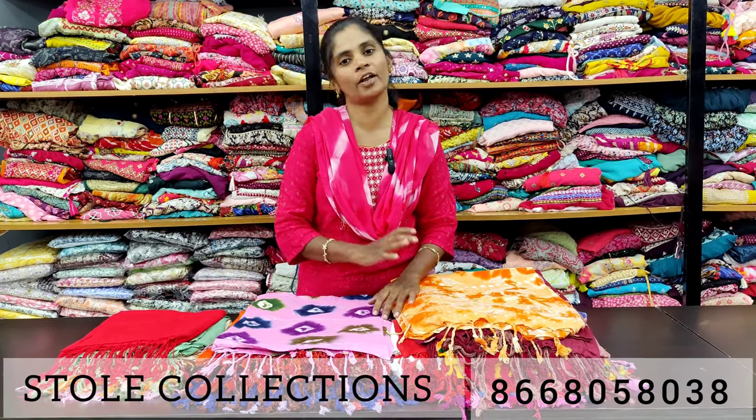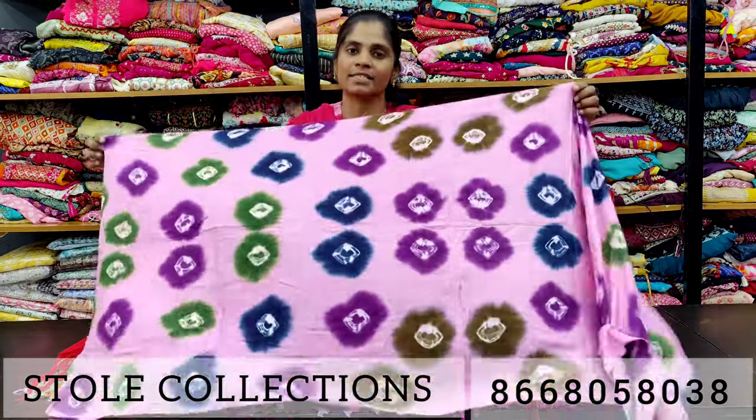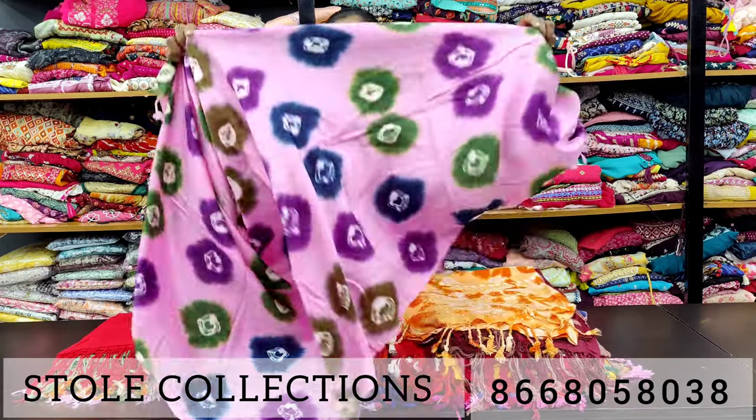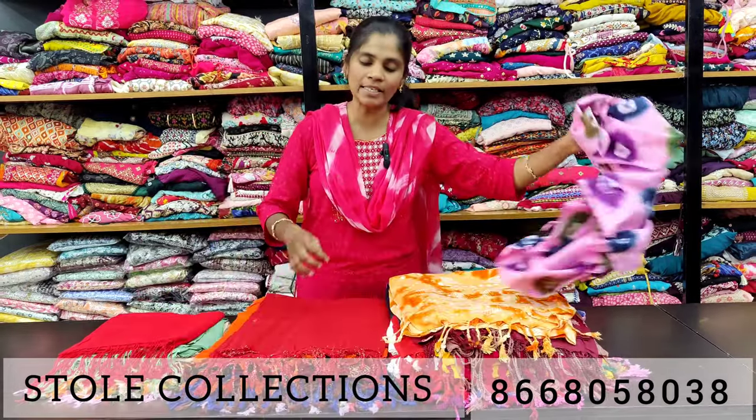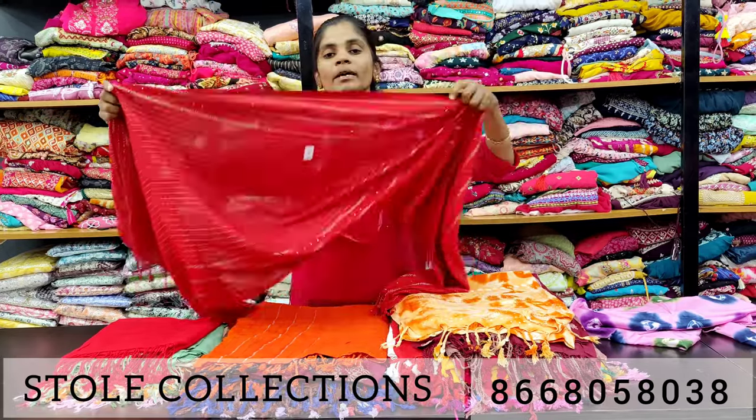We are going to stock a lot of rayon material. We are going to stock a range of double-nine. We are going to stock a lot of unique designs and materials in this store this summer.